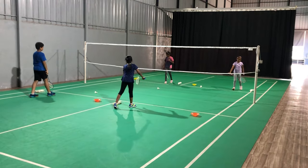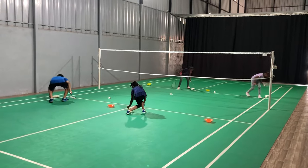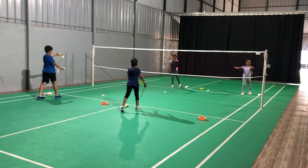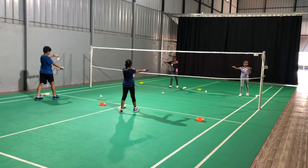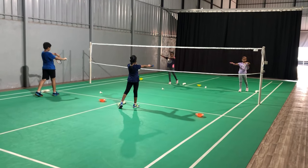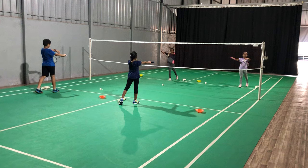Take the next shuttle. One, two, three, four, five, six.